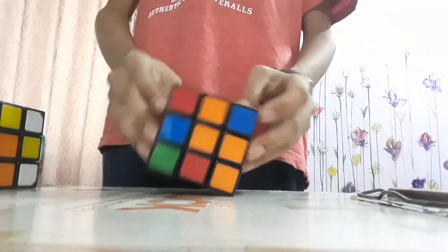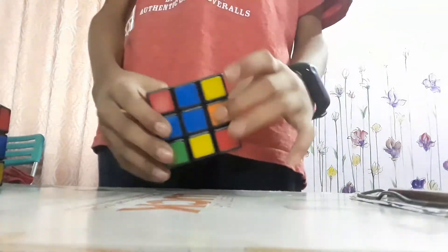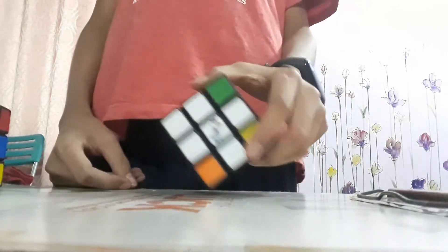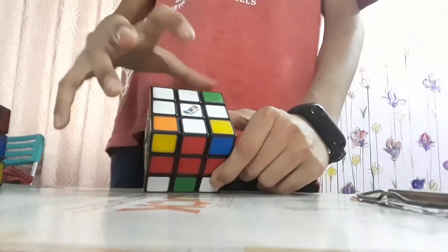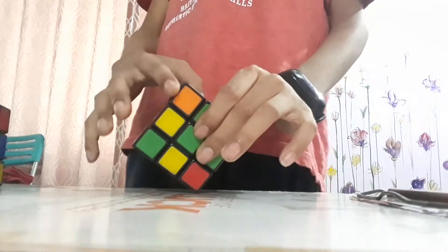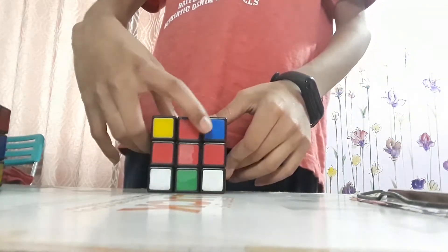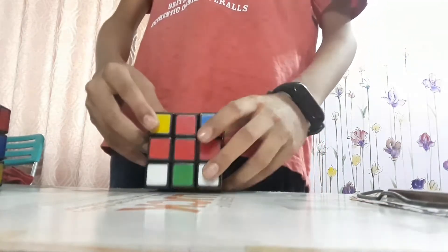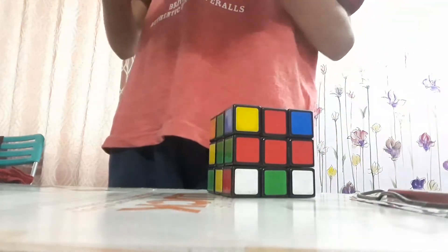This is what you have to make. Now, what you have to do is make a T. Hold the cube with your white middle or white cross at the top. What we are going to do is make a T shape — with the white edge matched on all four sides.